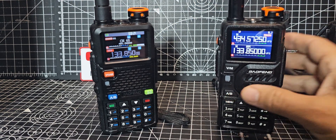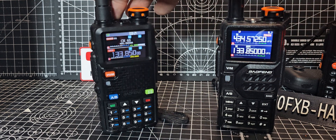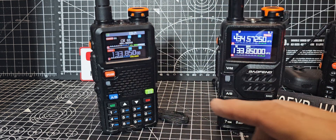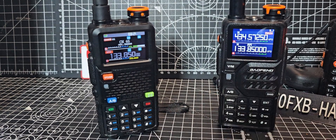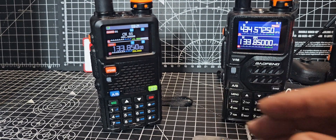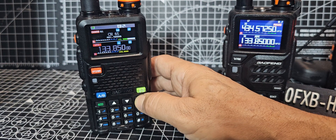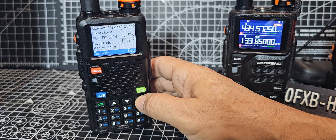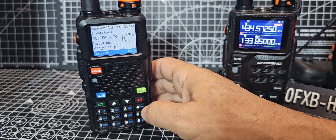Power-wise, I would say the K6 is a bit higher — it's more like seven or eight watts. This one's five on two meters, seven on 70 centimeters. But the one thing it's got — the newer RH models, if you hold down the red, just zoom in on that one — you've got GPS. You don't have that with the K6.